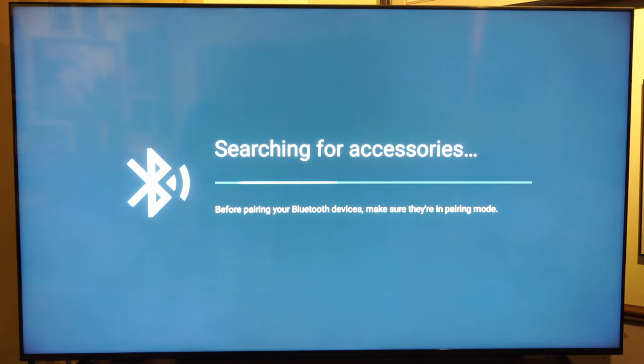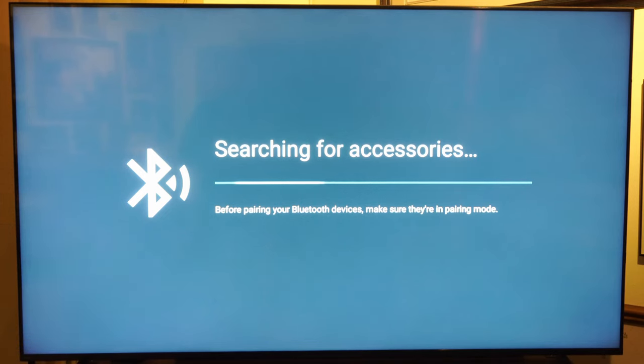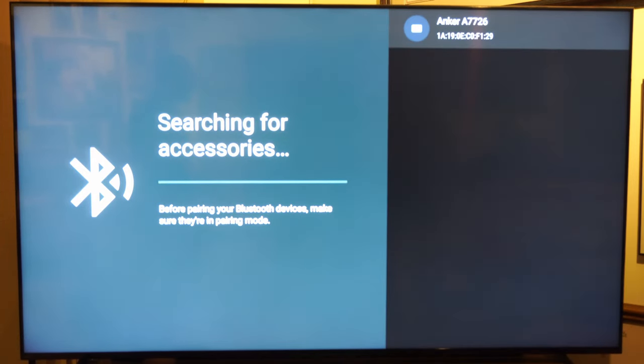And it's searching for a device to pair to. If it's in the Bluetooth pairing mode, your device should show up under this list to pair to. My TV just found my device in the top right side of the screen, so I'm going to select it.